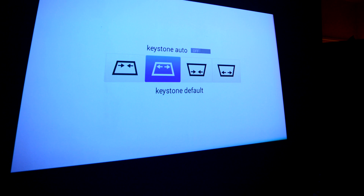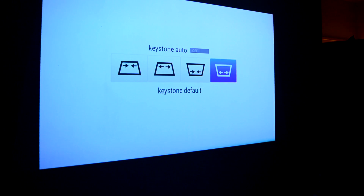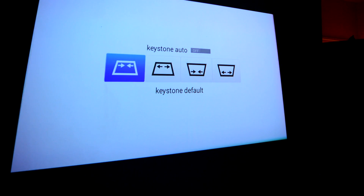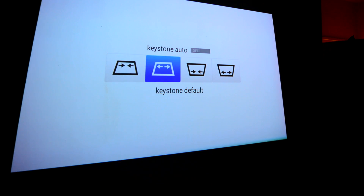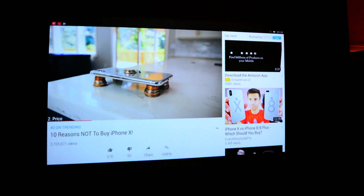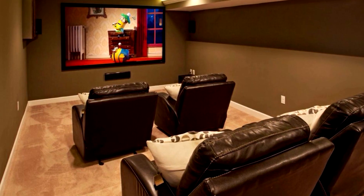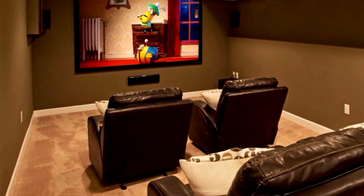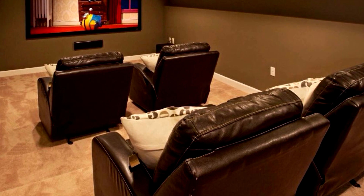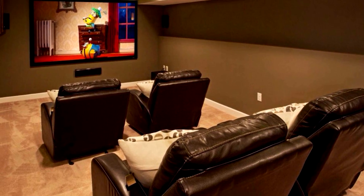We're not far from the end, but we're still not done with the image. Online tools are available to help you work out the perfect seating placement for any make and model of projector — I'll link one in the video description. As a guide, the minimum seating distance should be twice the width of your projected screen size. Every projector will also have a maximum distance. Get your seating placement right and your experience will be a hundred times better than sitting too close or too far.